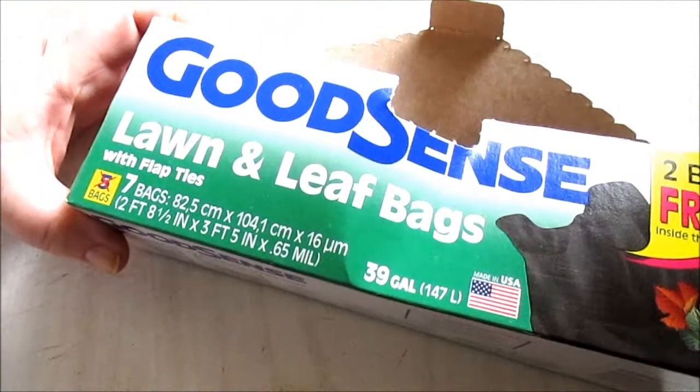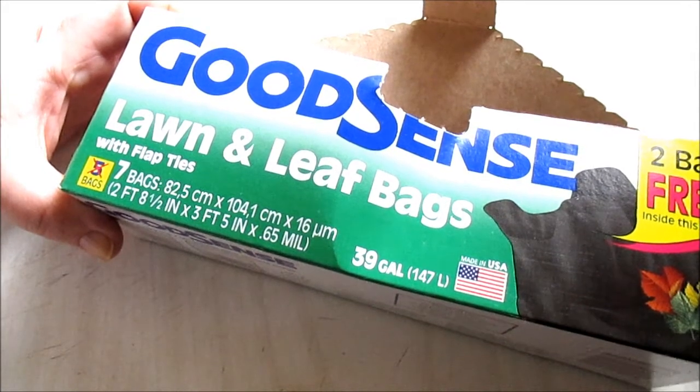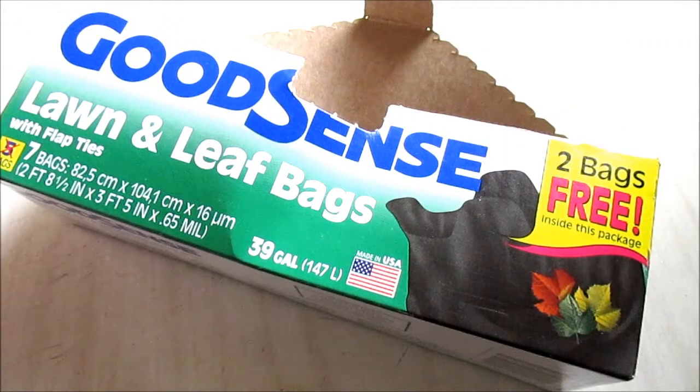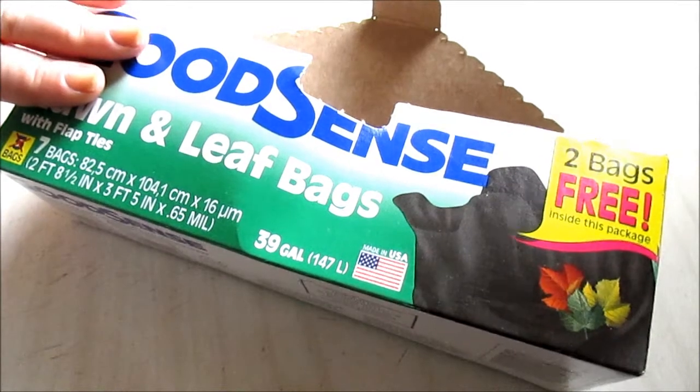I'm not going to buy those ones anymore. The Good Sense lawn and leaf bags — you get seven bags, 39 gallons. These were amazing: the bags didn't rip, they stayed intact, and they hold a lot. I use these to clean up the yard, save cans and things like that. They're really durable.